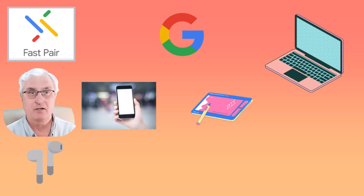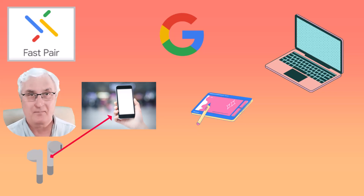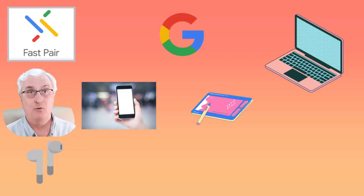Let's look at how it will work now with fast pairing. You're going to take your earbuds and pair them with your Android phone. You'll go through the traditional pairing approach where you have to pair your earbuds to your phone. So now you have your earbuds in and you can listen to your music from your phone.